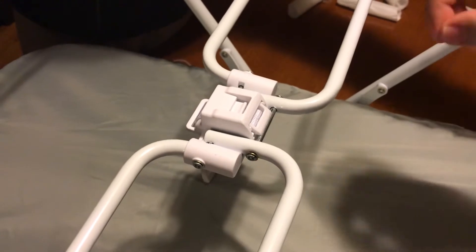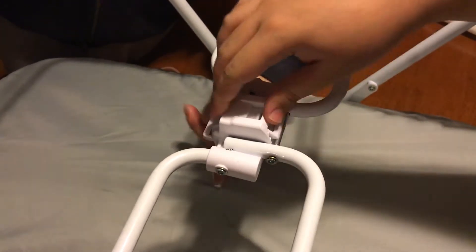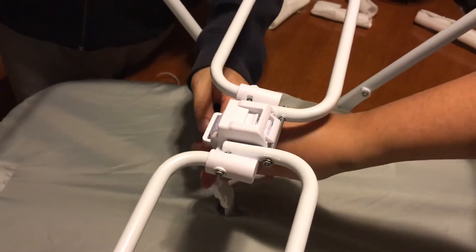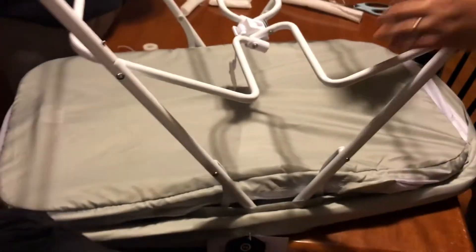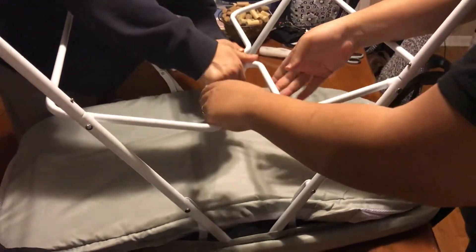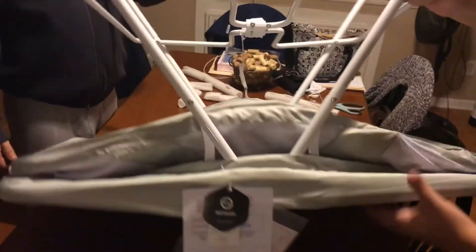So this tab comes out and it locks on this bar — that's how it locks. All I did was lift it. I think you pull this up on the other side and it pulls in this tab. That's how the pack-and-play thing works as well. If you pull on this — it popped. So that's how it pops and closes. I pulled it up really tight. Nice and easy — that's it.